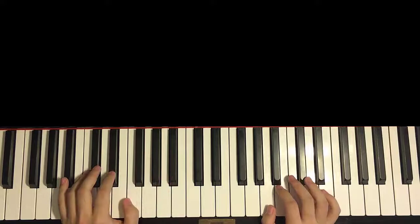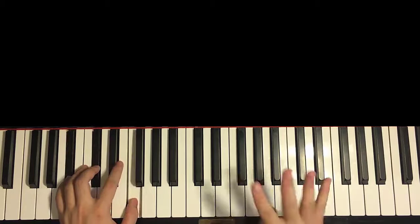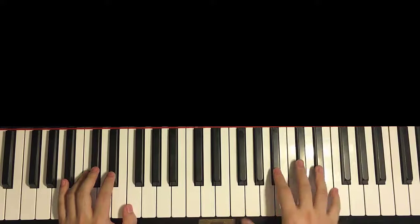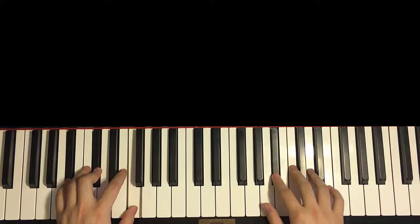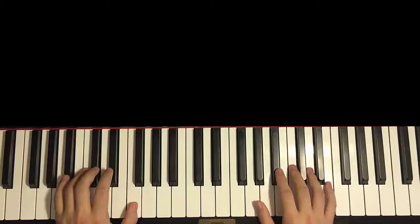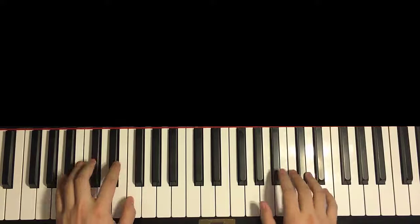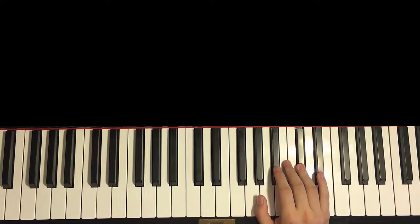Left hand — we have 4 chords here for the first part: 3 Bb minor chords (Bb, Db, F) and 4th chord Gb major (Gb, Bb, Db). So Bb minor 3 times and Gb major. The 2 hands together: right hand starts first with F, then 2nd F and Bb minor together, 2nd Bb and Bb minor together, Bb minor together, Db and Gb major together.